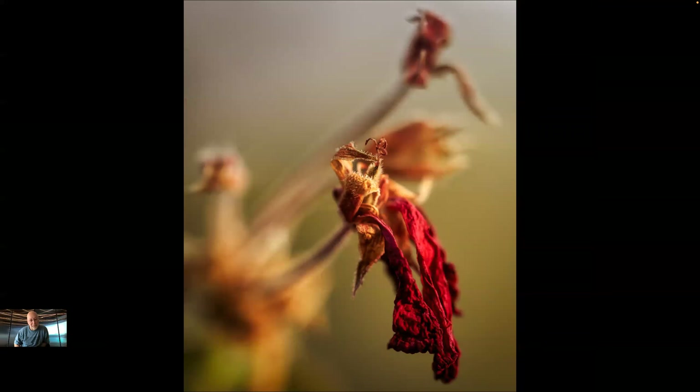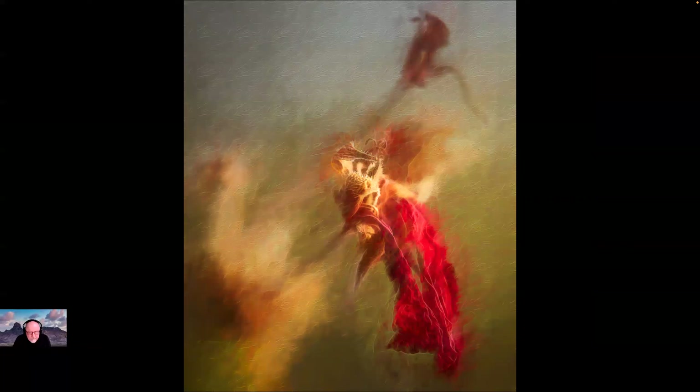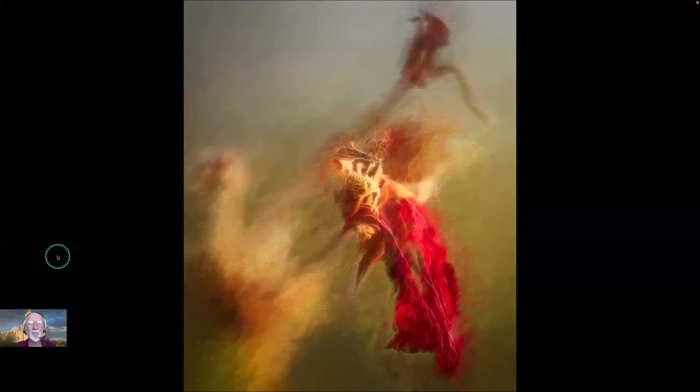This next one — it was kind of its last legs. Then I started taking these into Topaz to see what it would do. I was using Radiance on top of Impressionism, but it got a little too busy in the background, so I took it into Photoshop, copied it, blurred it, and then brought the blur in where I didn't want the detail. I think that helped — so it wasn't just everywhere, it just hit the areas it needed.